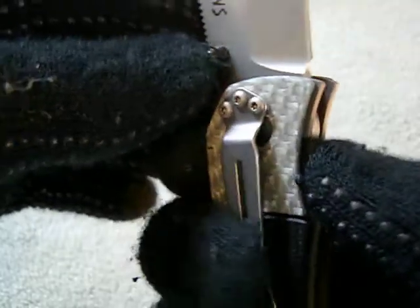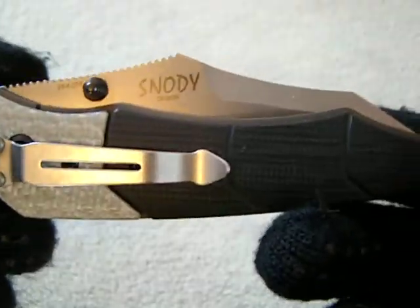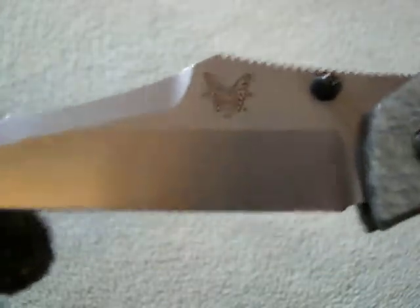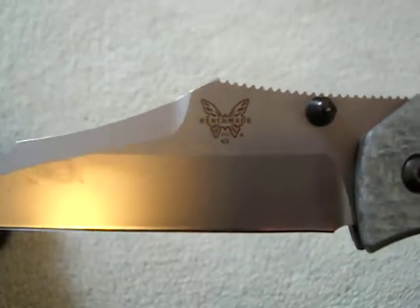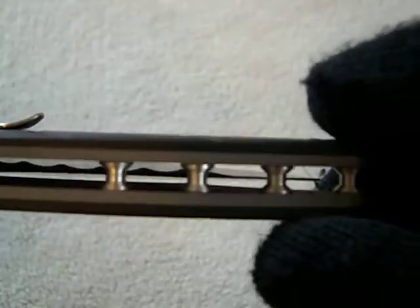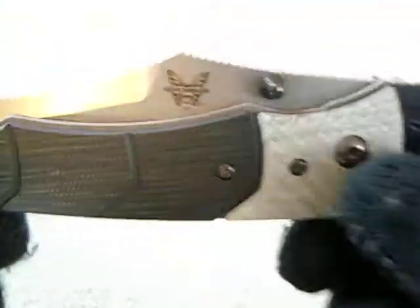Got an awesome pocket clip — I believe it's stainless — with jimping on top. You can really choke up on it; your finger fits perfectly in there. Awesome work knife, would be a great EDC knife. Dual thumb studs, very reinforced craftsmanship — got four pillars right here in one spot, so this is a really really well-built, tough knife. It's got a stop pin and four pillars, nice and centered.